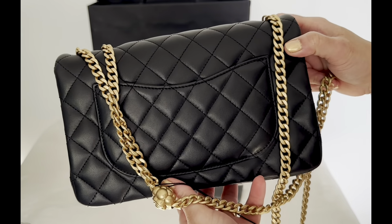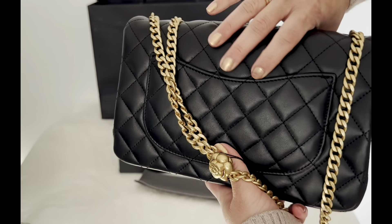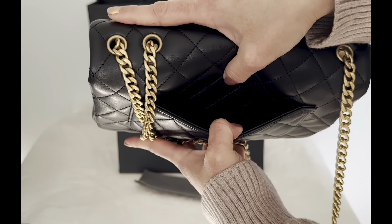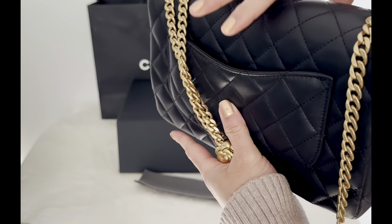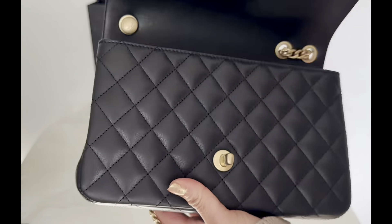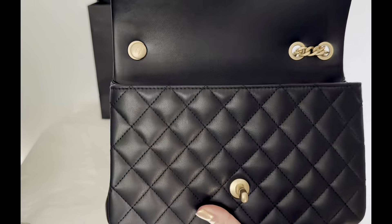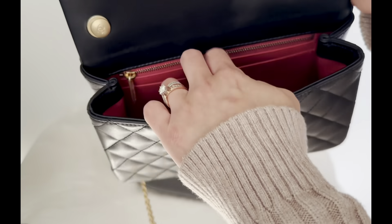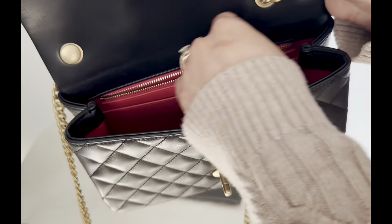This bag has the Mona Lisa back pocket just like the classic flap bag. The interior of this bag is lined with all leather, with one zip pocket and one flap pocket.